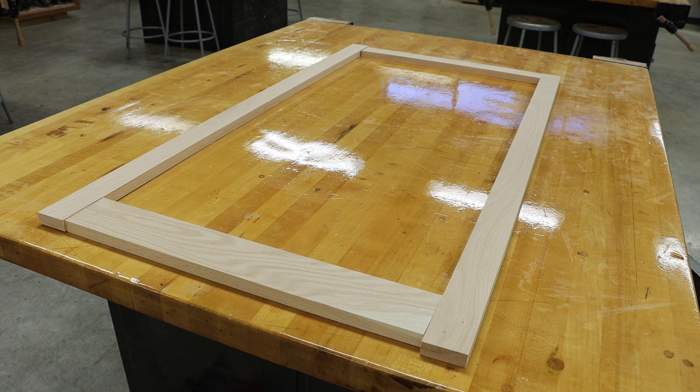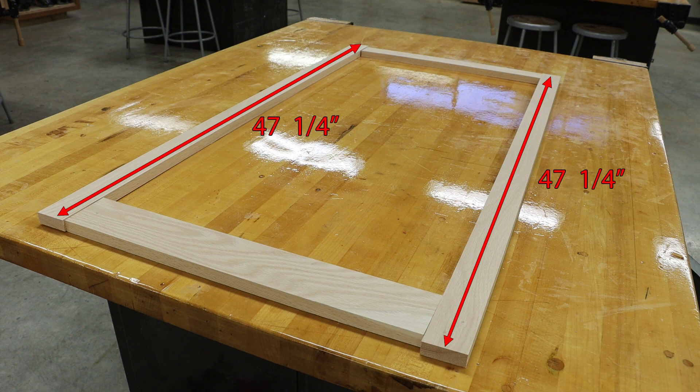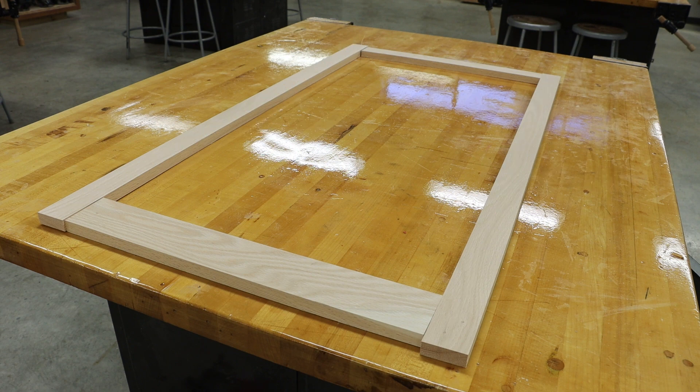My front stiles have a finished length of 47 and a quarter inches and a finished width of two inches. My bottom rail kick plate has an oversized length of 21 inches by a finished width of three inches. And my top front rail has an oversized length of 21 inches by a finished width of two inches.